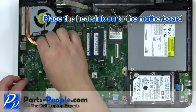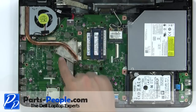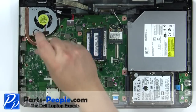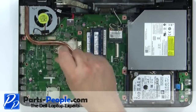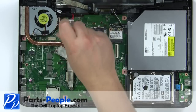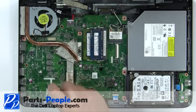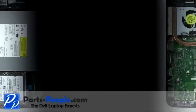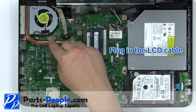Turn the locking screw clockwise 180 degrees to secure the CPU. Place the heatsink onto the motherboard. Tighten the heatsink screws in the order listed on the heatsink. Plug in the fan. Plug in the LCD cable.